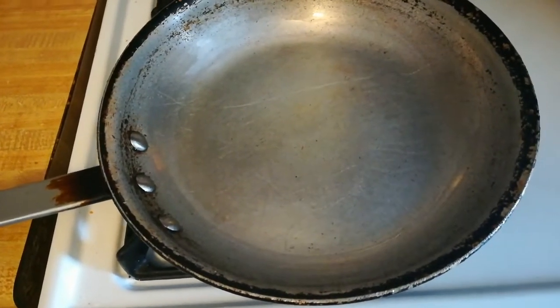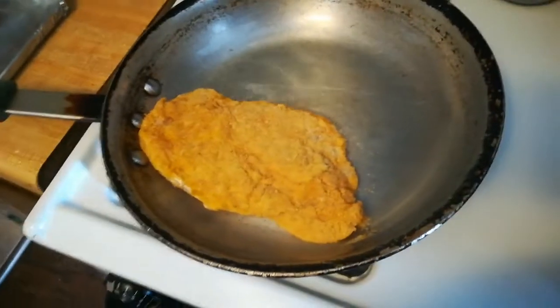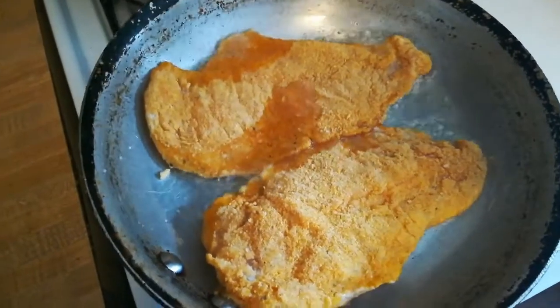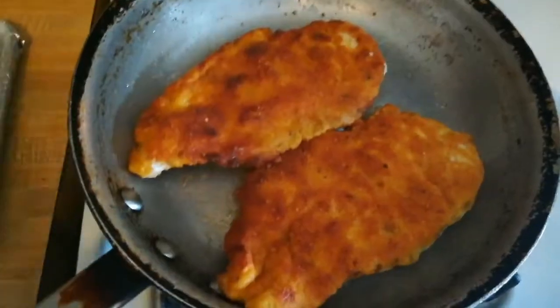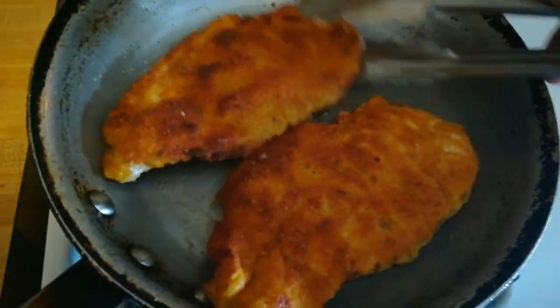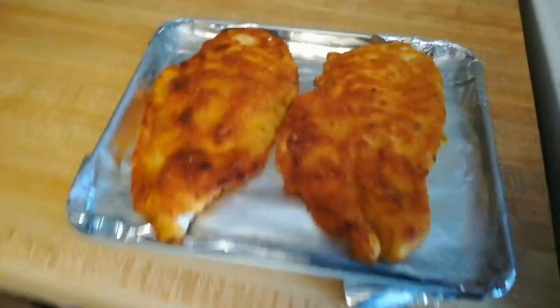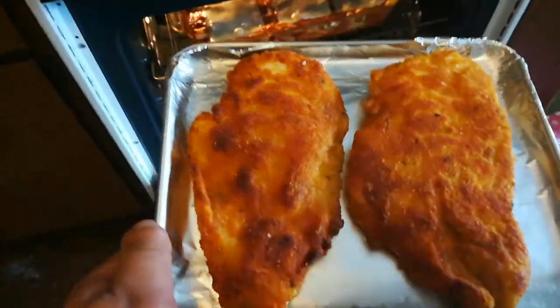I've got my pan at high heat because we're just gonna cook the chicken to give it a little color and crispiness. Let's go ahead and put it on there. Just for a couple minutes, then we're gonna take it out once it has some color and throw it in the oven now that we have it on. Chicken is nice and crispy, so we shake it out, put it on a pan. It's ready to go in the oven for about 15 to 20 minutes, or until it reaches a temperature of over 165 degrees.